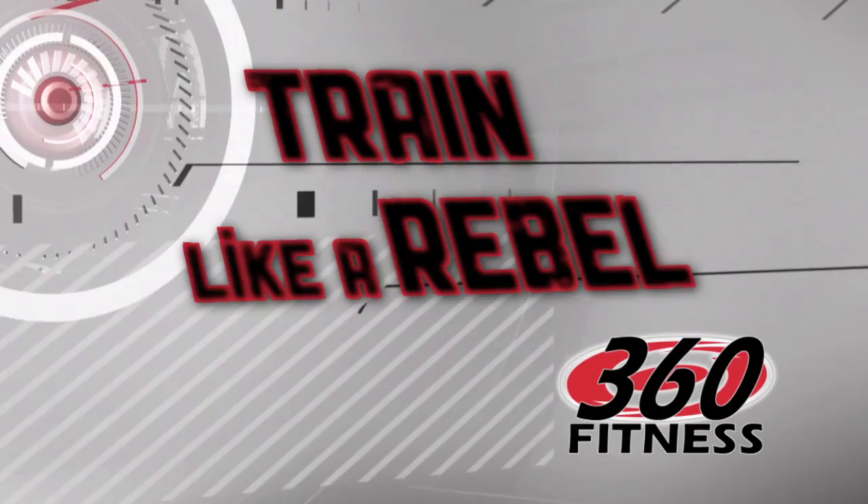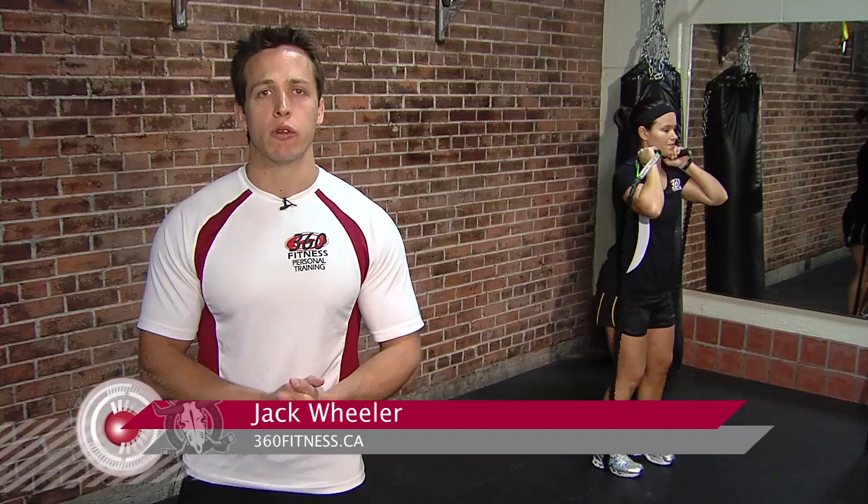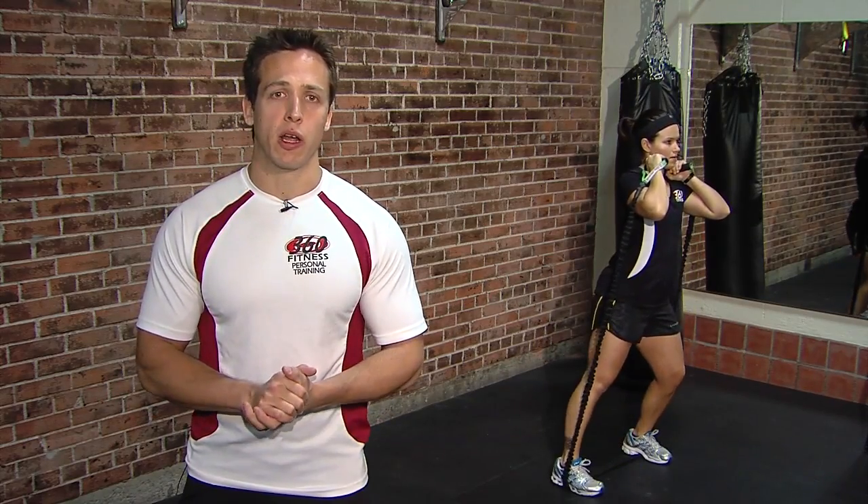Time now for another installment of Train Like a Rebel, and for that we check in with Jack at 360 Fitness. Hi everyone, Jack here from 360 Fitness Personal Training, and today on Train Like a Rebel we have three new resistance band exercises for you to do right in the comfort of your living room. Do three sets of 15 for each of these and you get yourself a full body workout.